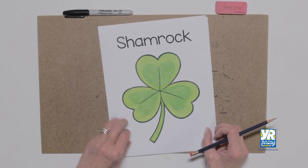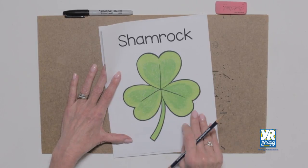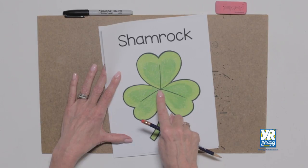Let's draw a shamrock and we'll think a little about St. Patty's Day. This looks like a pretty fancy shape, but it's really just three hearts that are all touching right in the middle.